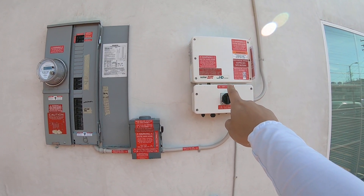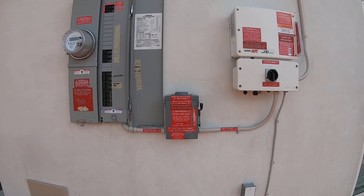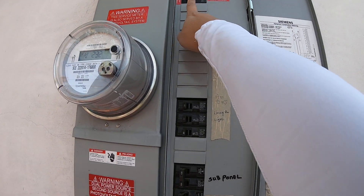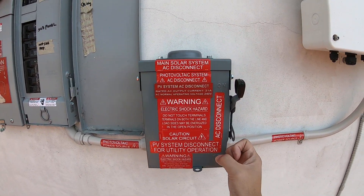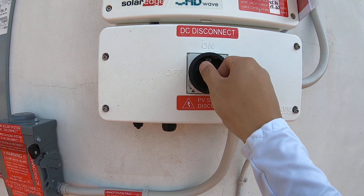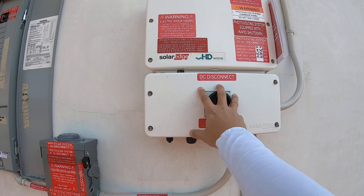So we have the SolarEdge HD Wave inverter, the AC disconnect, the main service panel. To turn on the HD Wave inverter, the first step is to first turn on the breaker — it's in the on position — and then the AC disconnect in the on position, and then the DC disconnect to the on position, and then this little switch here to the I position.